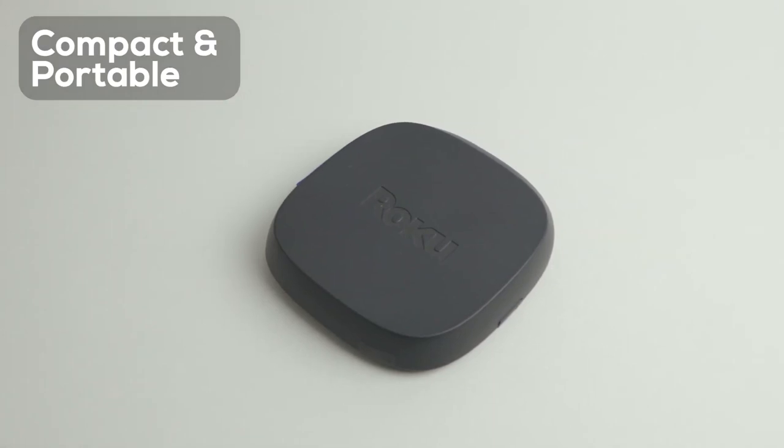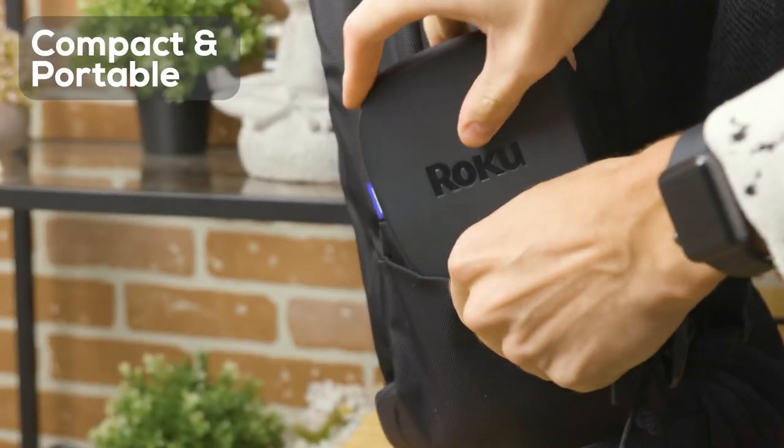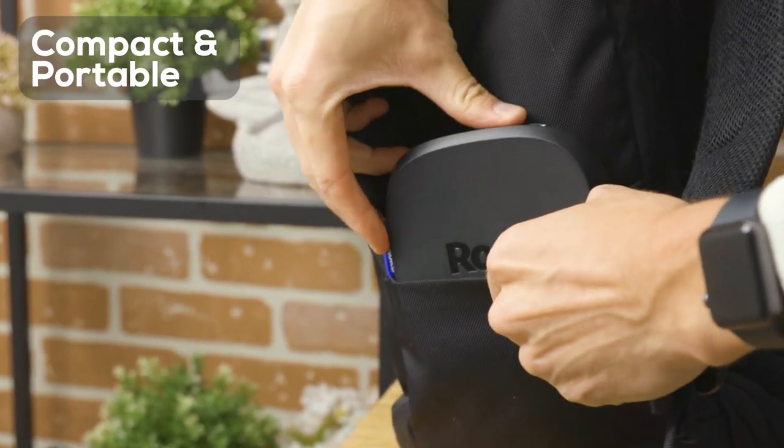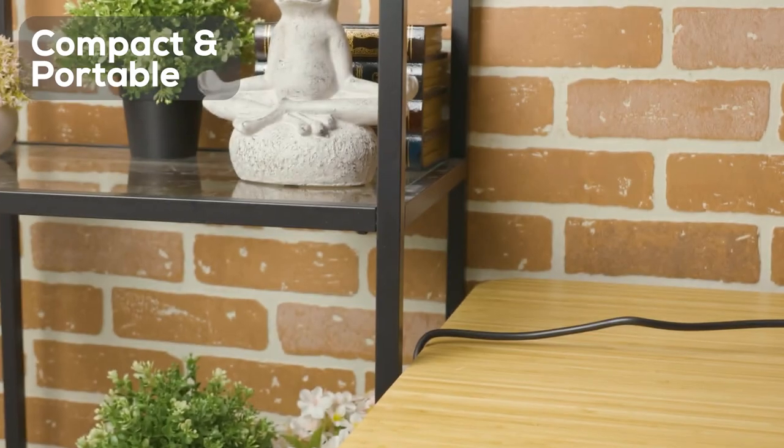The Roku Ultra is compact and also very portable. Just unplug it from the TV, throw it in a bag, and take it along when you're going to a friend's house or even on vacation. All you need is an HDMI-compatible display and Wi-Fi access.